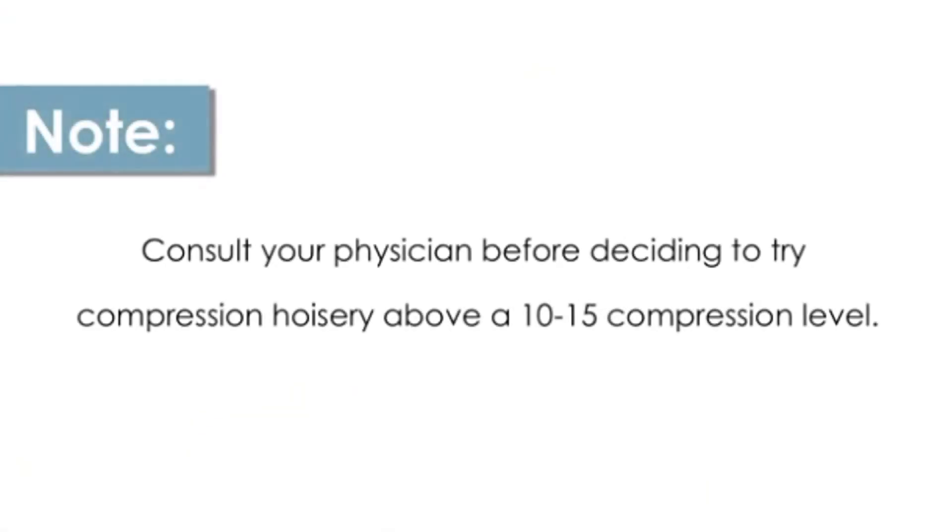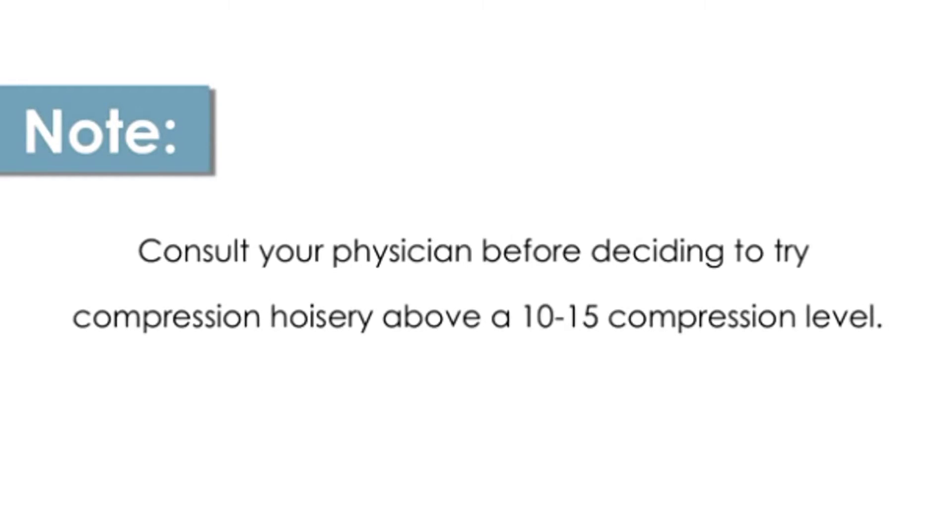Finally, make sure to consult your physician before deciding to try compression hosiery above a 10 mmHg compression level.